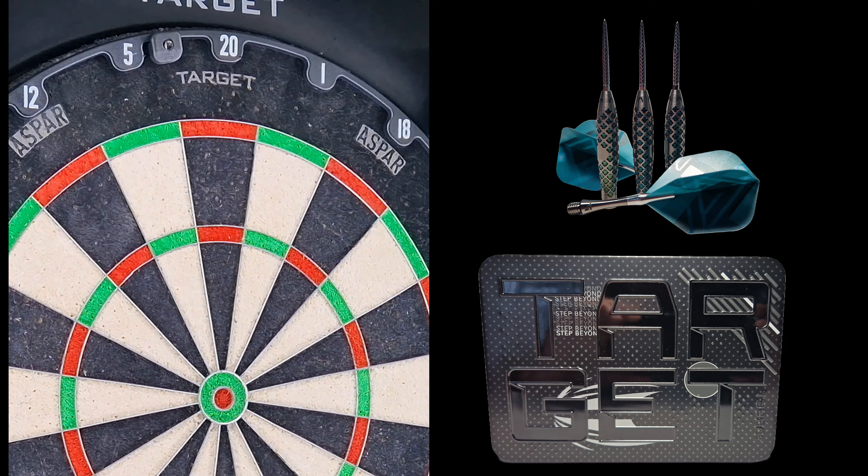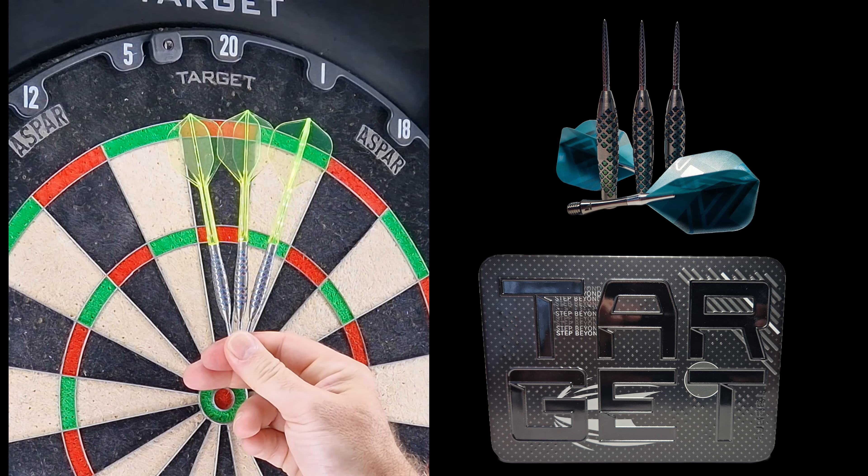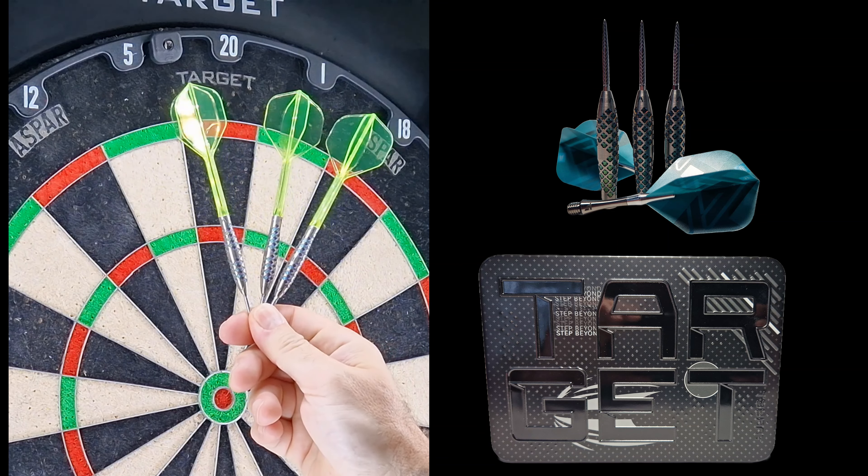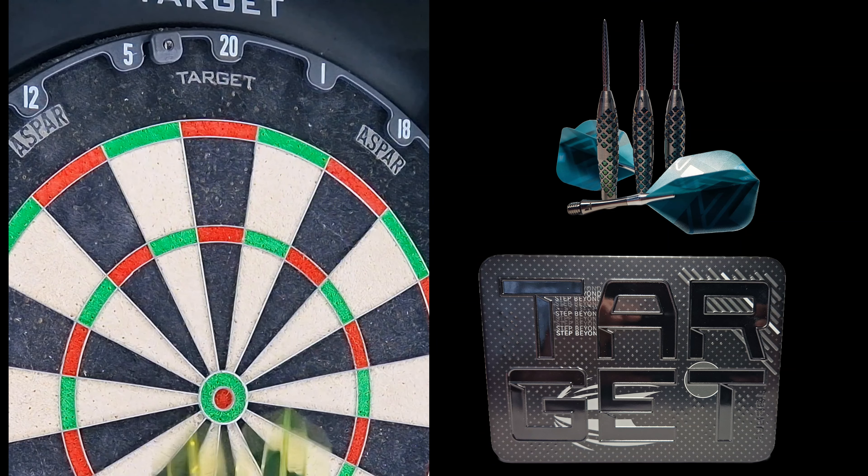I've got the Target Rove Model 02 set up and I'm using the new neon green K-Flex number 2 in medium. We're going to see how we got on with these for length and balance — I may have to change the back end. Let's go.